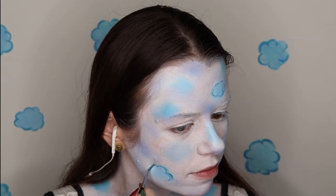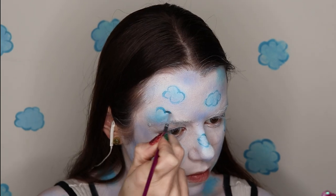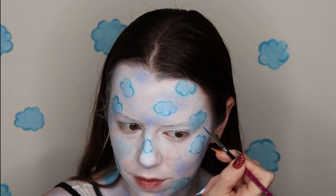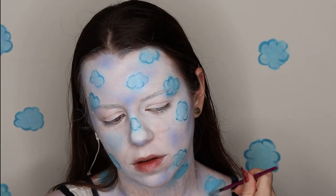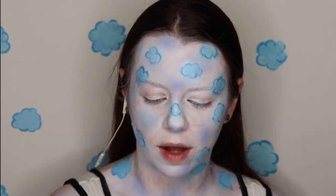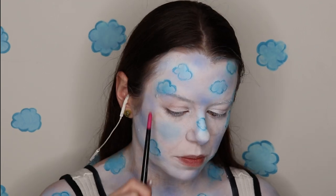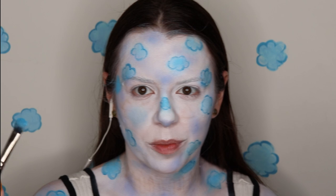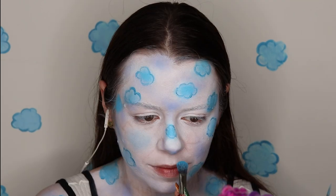I love it! I am going to add one more cloud to my face because there's a big gap right here. I'm just adding a little bit more blue to some of these clouds.